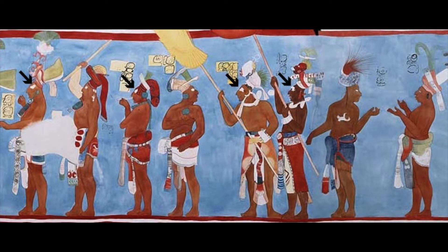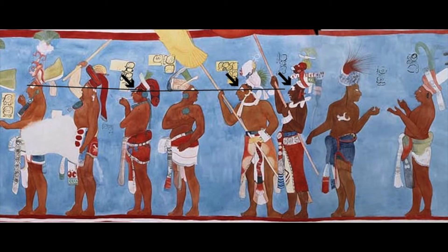On this part of the mural, four eyes have been erased. All erased eyes were probably involved in eye alignments. There are actually three alignments that almost overlap. The first spans the first three warriors, and the second spans warriors three, four, and five.